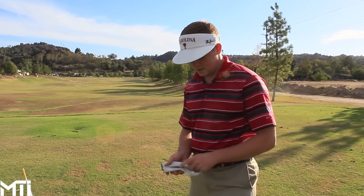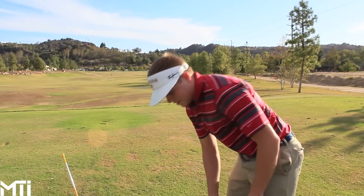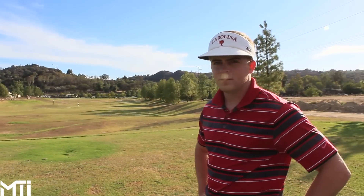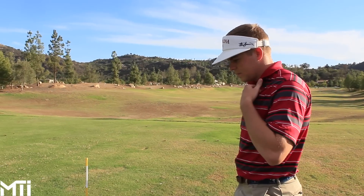Gabriel played nine holes with Trey today — Trey beat him and played really well. Good swing, short game needs a little work, but Gabriel thinks if Trey gets a membership and puts in the time, he's very close to being a really good player consistently shooting around par. Trey donated to Gabriel's Hawaii trip and will get content access in return, including a slow-motion swing analysis.